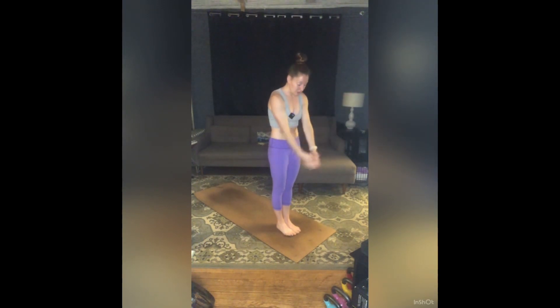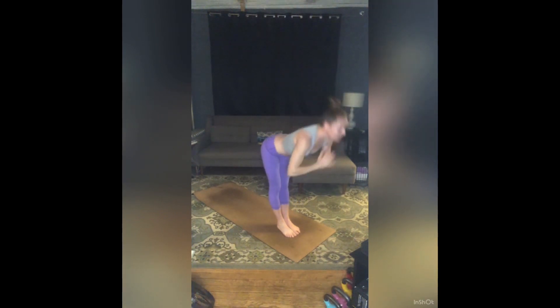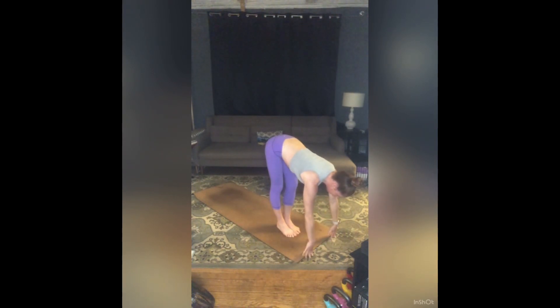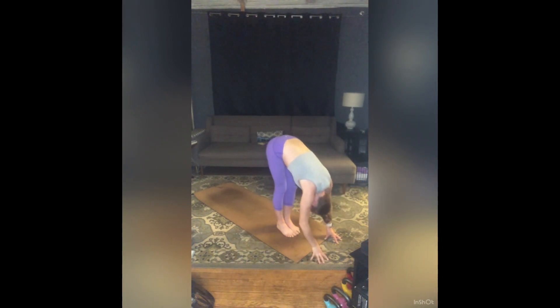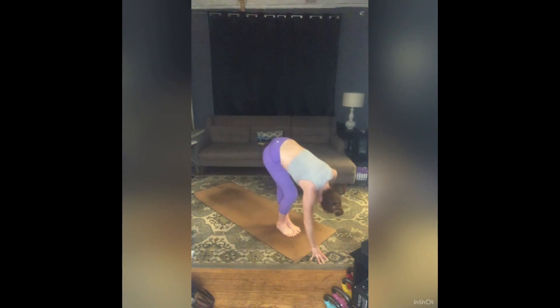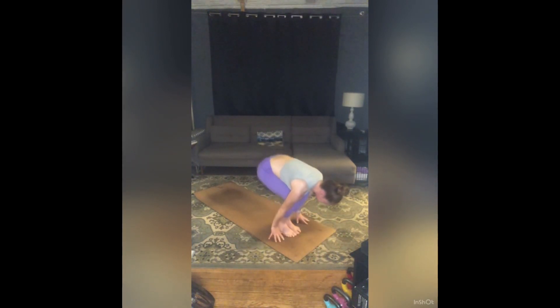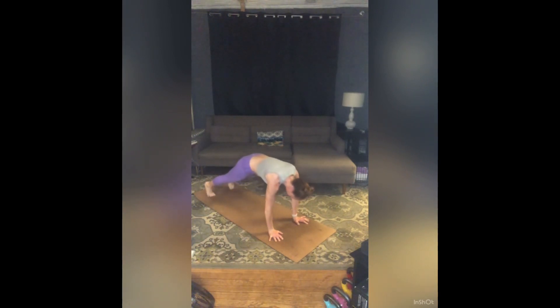Inhale, sweep your arms around and up, find a back bend. Exhale, hands through heart center, forward fold. Inhale, half lift. Exhale, bend your left knee. Inhale, right arm to the sky — forward fold twist. Exhale, release. Bend that right knee, inhale, left arm to the sky. Exhale, release. Inhale, back into half lift, long spine. Exhale, step or jump to chaturanga. Inhale, up dog — heart forward, pull those shoulders back. Exhale, downward facing dog.